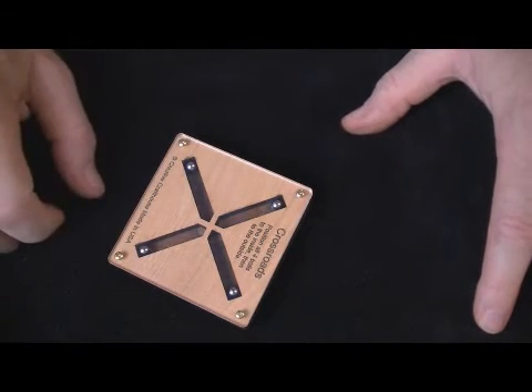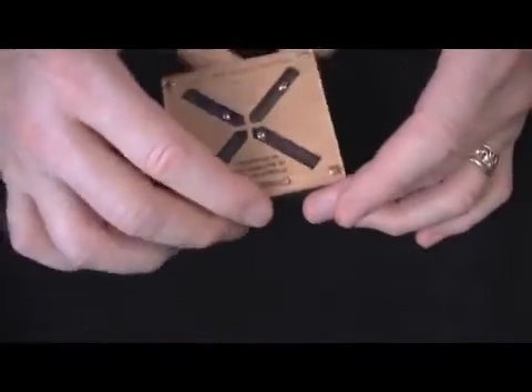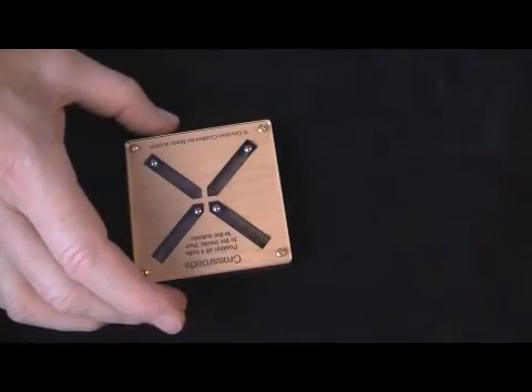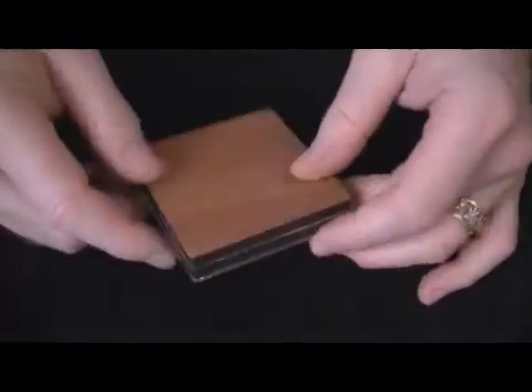Either direction will work. It can be kind of fun — you can give it to someone. They'll be screwing around with it and say, "You solve it." As they give it to you, you put it down and misdirect their attention. Say, "Hey, look over there," then give it a quick spin, and they turn around and it's solved. So they don't even know how you did it — something you might be able to have some fun with.